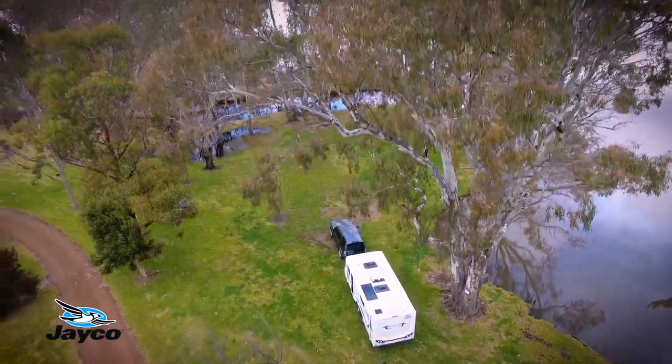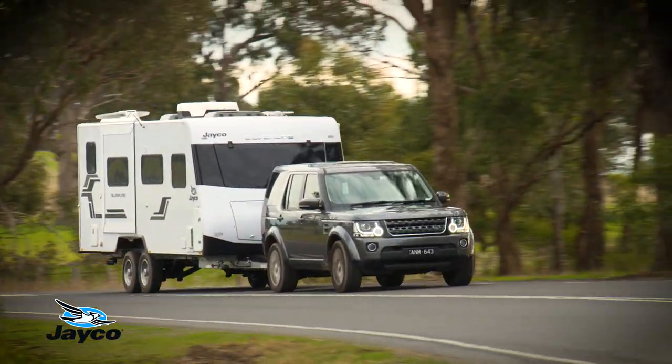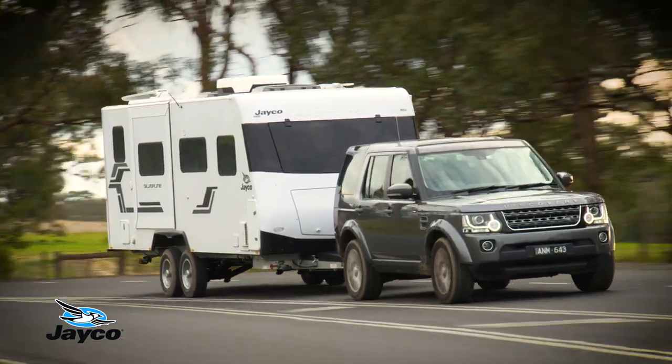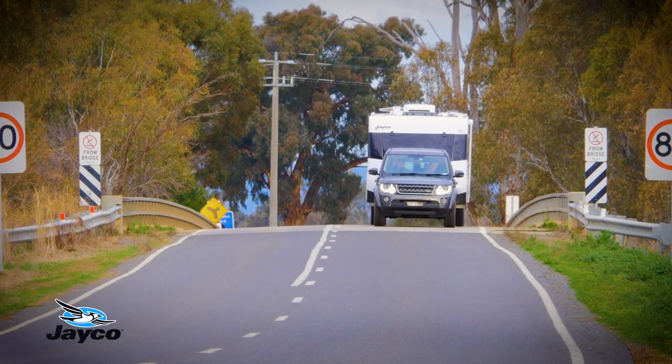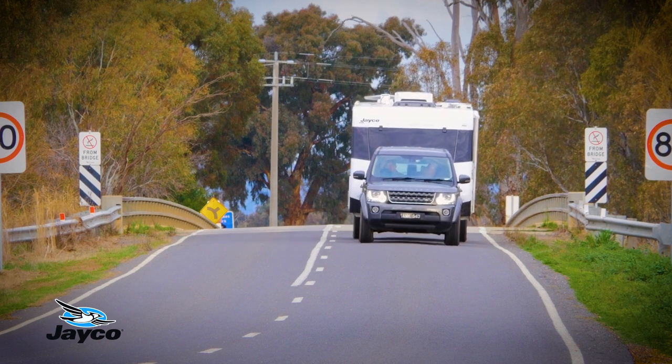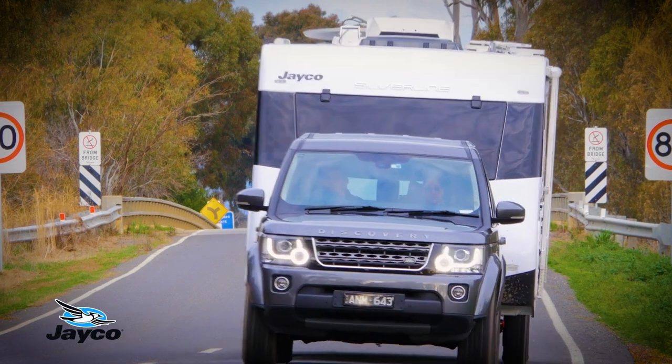If the speed sensor detects the van moving, the system will default back to drive mode. If you're in low mode or high mode, the limit for slow towing is approximately 20 km per hour. Over this speed, the system will default back to drive mode.